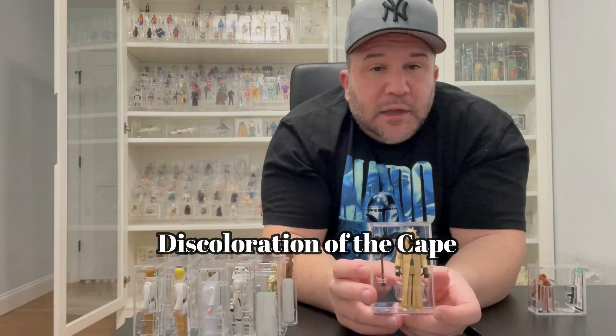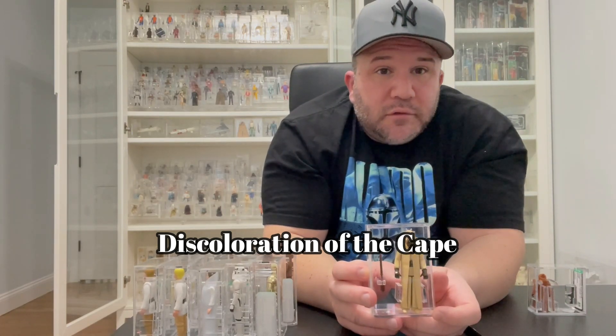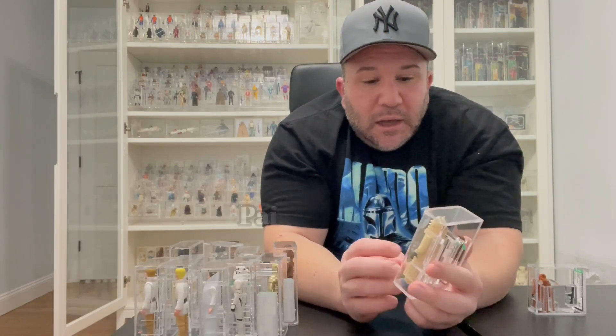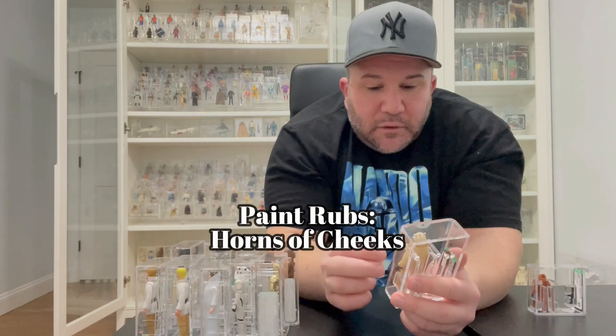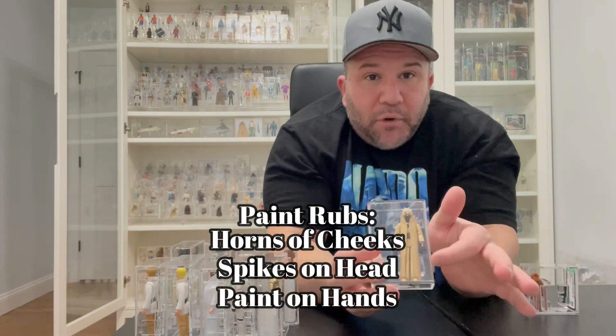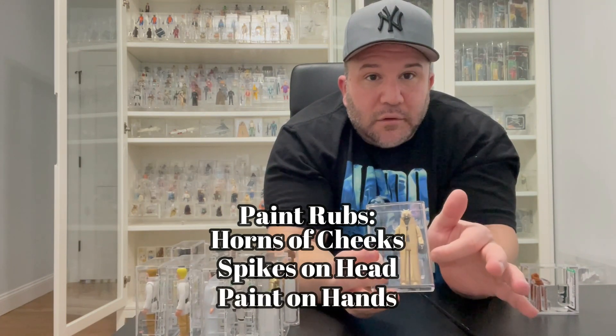For Tusken Raider, it's the cape again — it almost gets molded, degrades, and turns a different color. Sometimes it looks completely fine, but if you hold it next to a correct one it's an off-color. Make sure the cape hasn't degraded, as it discolors very easily. Also make sure the horns and spikes on top are fully painted with no rubs, and his brown hands are solid with no paint rubs.